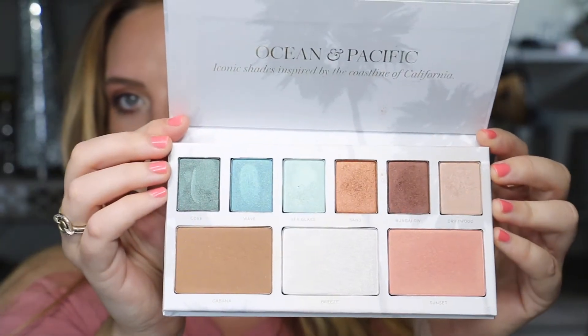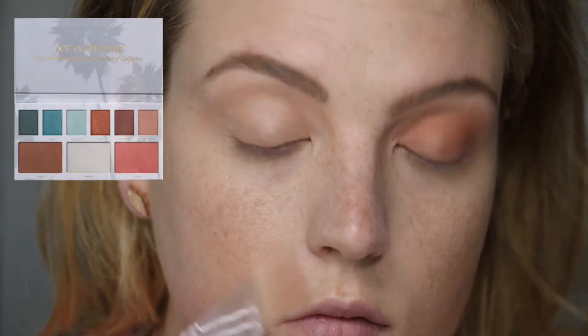Hey y'all, it's Keeley! Today I'm going to show you a tutorial with the Beautycounter Ocean and Pacific palette. I love this palette — you can do so many different looks with it, and the color payoff is amazing. It's highly pigmented and all the colors are absolutely beautiful. I'm going to show you how I got this look.